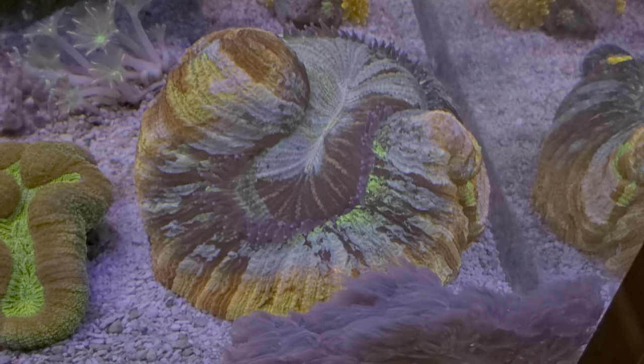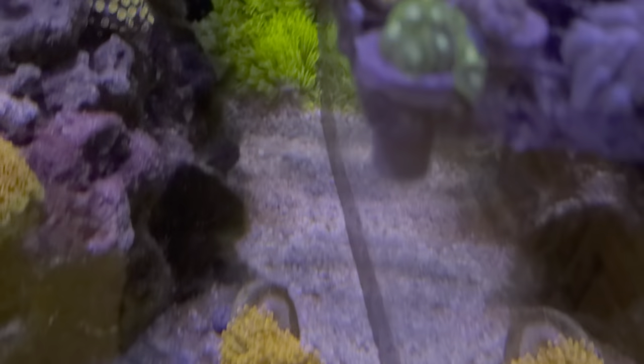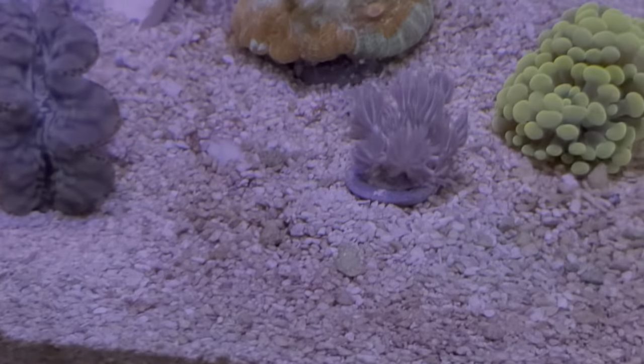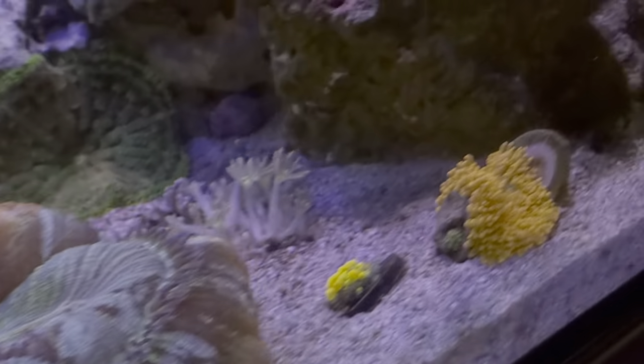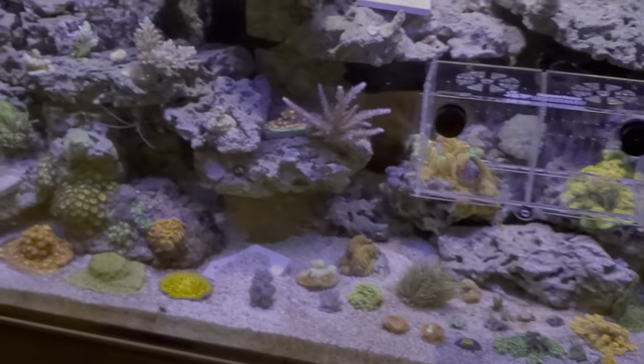Grandmaster Krakatoa — one of the favorites. Oh yeah, this is a battle. This stuff here — a pom-pom Xenia. It's been shedding like crazy and going all over the tank, so I've been getting some frags of it, but underneath a bunch of these rocks and everything — I don't know if you can see it in there — you can't really see it, but it's just growing everywhere.